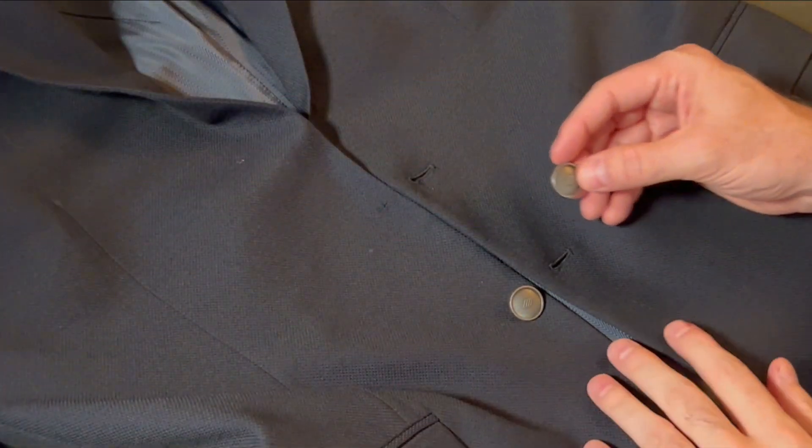Most of the time when you buy a sport coat or a suit, they come with a little pack in one of the pockets with a couple of extra buttons. Save those buttons — you never know where you're gonna be when you lose one, and if you don't have it, chances are you're not gonna find an exact replacement. You could end up having to replace all the buttons. So let's get over to the table and I'm going to show you how to make that repair and get you back to looking sharp.